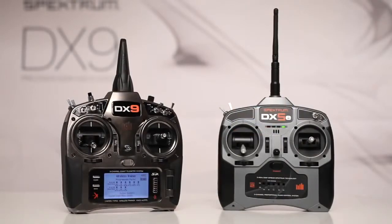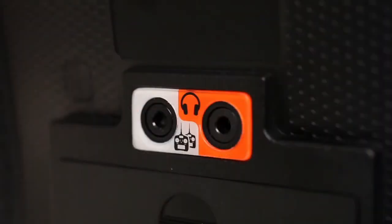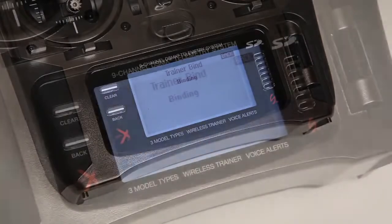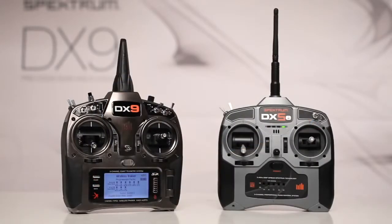One of these is a new wireless trainer link. While the DX9 does come with a conventional trainer cord jack, it gives instructors the option to wirelessly buddy box with another DSM-2 or DSMX transmitter. Once the DX9 has been bound to another transmitter, Spectrum Model Match technology will allow it to link up with that transmitter at any time without having to go back through the bind process again.